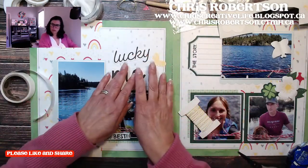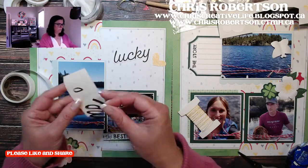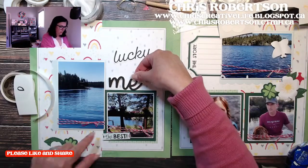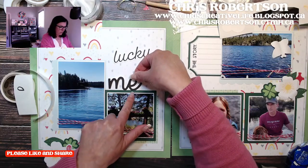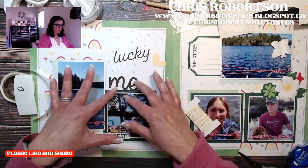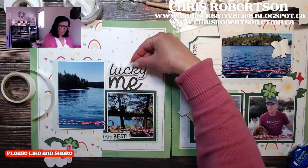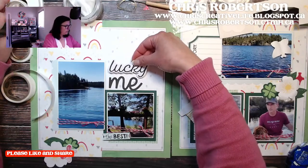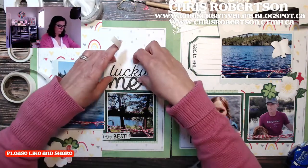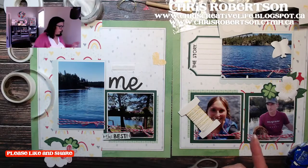I'm going to add my 'me' like that. I want the 'me' to touch the top of the frame so that it's connected to the layout versus just floating in the air like they have it. I'm going to pop this up — I'm going to do the title on thin foam and tuck the embellishing thread off the end.